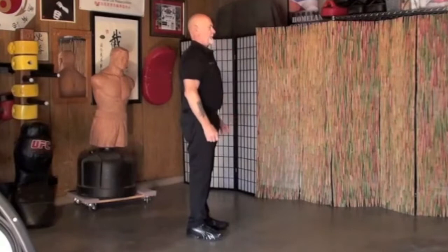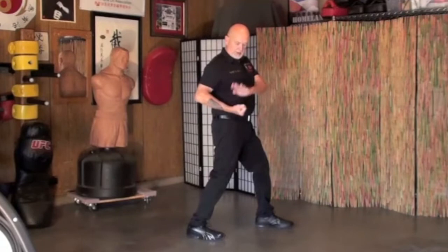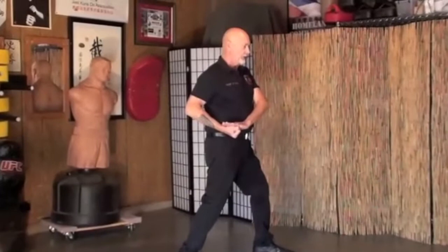First move, step one: step up with the left foot. Bring your right hand up here by your hip, palm up in a fist. Your left hand covers your right hand but it's open.